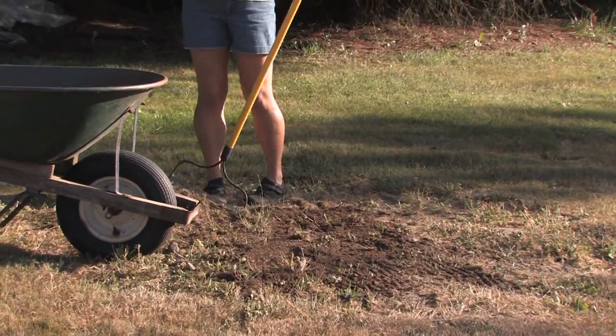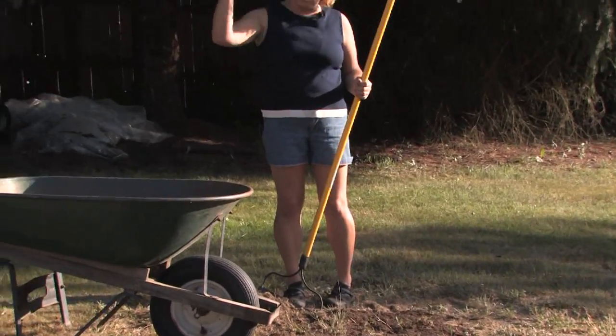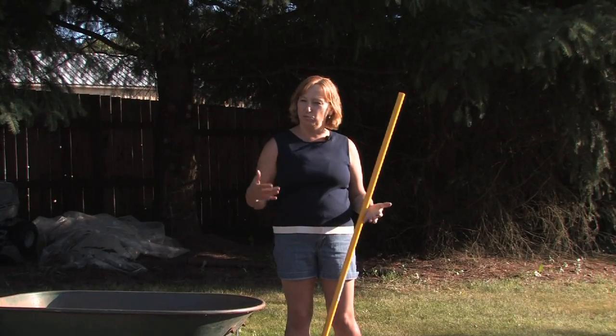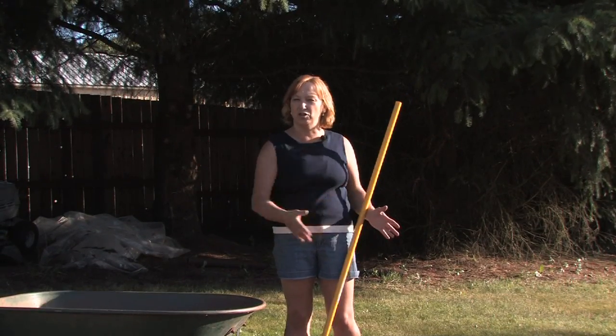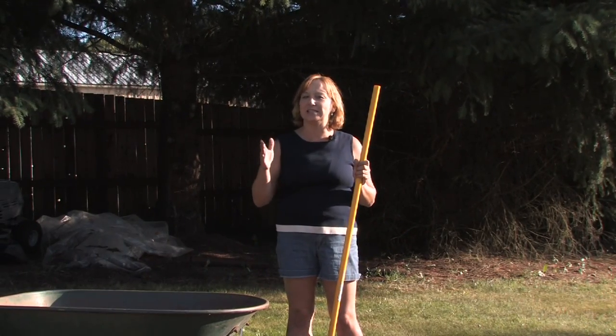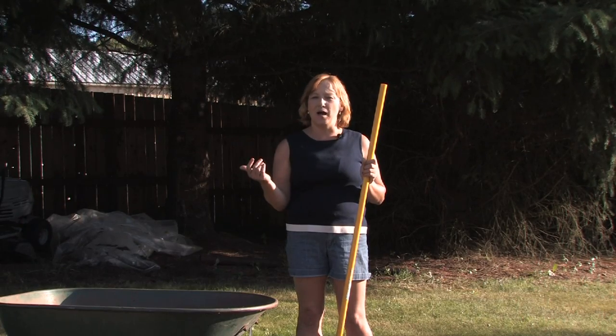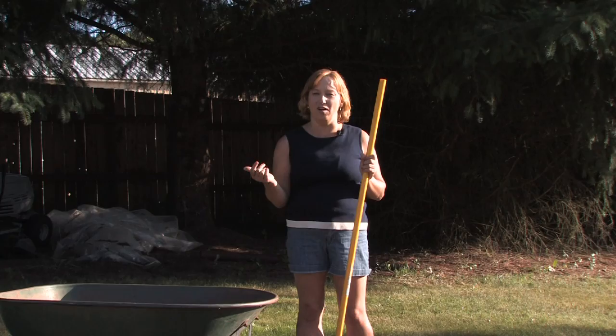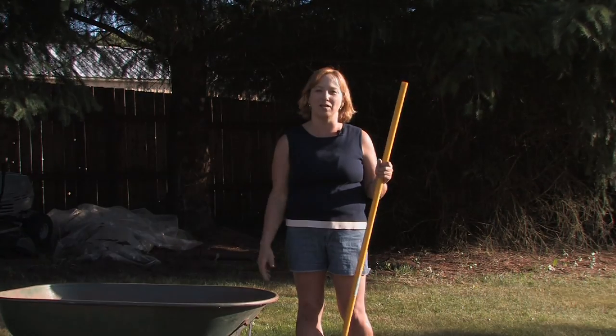The trick too is you want to mist this area — you don't want to use hard pressure water. You want to mist so that it gets really wet without any of the dirt and seeds washing off. And usually if you plant seed in the spring or the fall, it'll come up and grow within weeks and you'll have a gorgeous lawn whether you live in a warm or a cold climate.